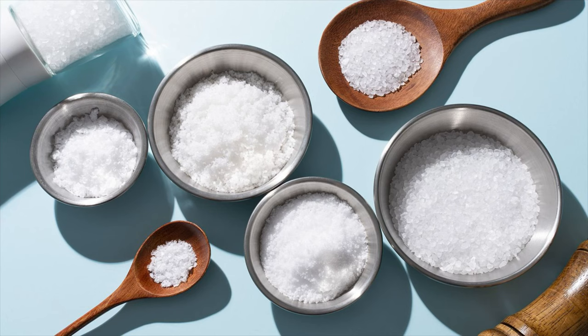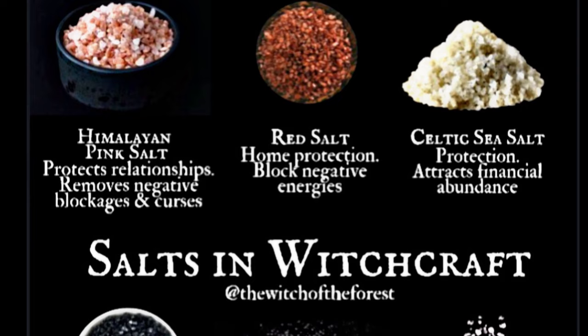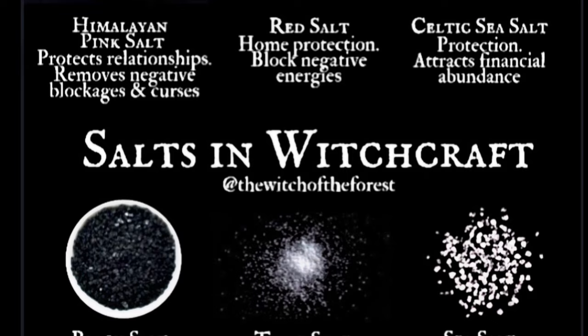Another thing you can use to protect your home and get rid of negativity is salt. Salt has been used for thousands of years for cleansing, purifying, and protecting. It absorbs negativity and holds on to it, protecting the boundaries of your space. Salt then returns itself and any energy back into the earth once the ritual is complete. It's a go-to for a lot of people because it's really easy to get hold of.